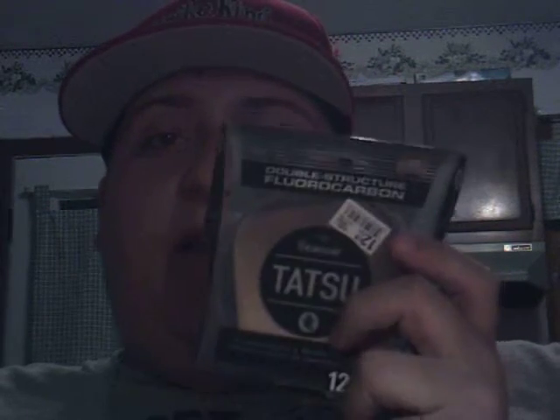It's Seaguar Tatsu fishing line. I have two spools of 10-pound test Seaguar Fluorocarbon, and then I have a spool of 12-pound test Seaguar Fluorocarbon. I was told by Rusty that Seaguar Tatsu Fluorocarbon is the best brand out there. So on my next fishing trip, I will hopefully get to see that that is indeed the case.